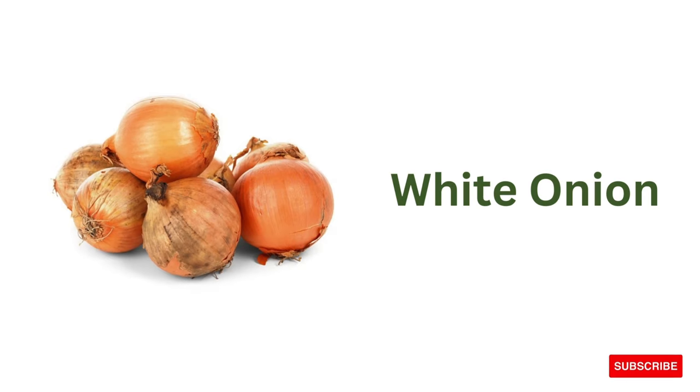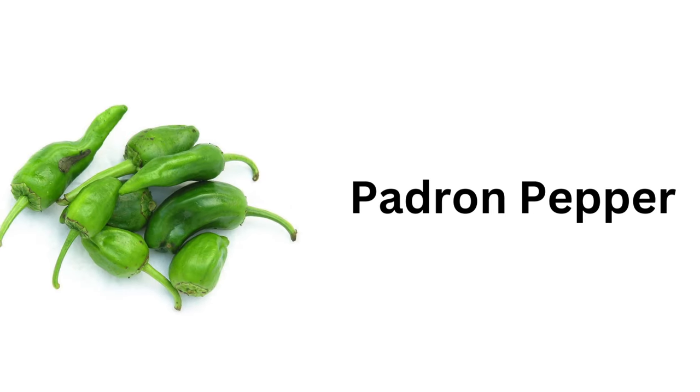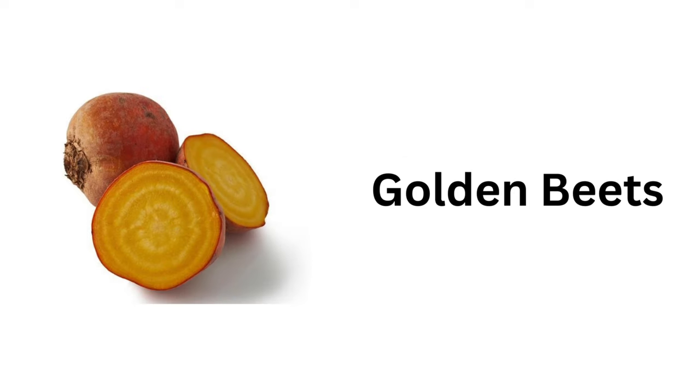White onion, heirloom tomato, betel leaves, Roma tomatoes, padron pepper, golden beans, golden beets.